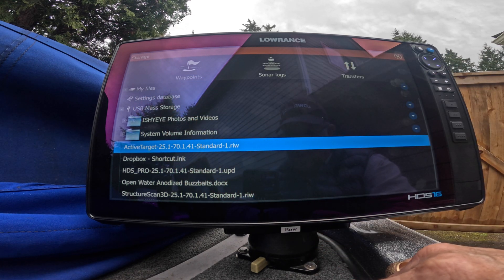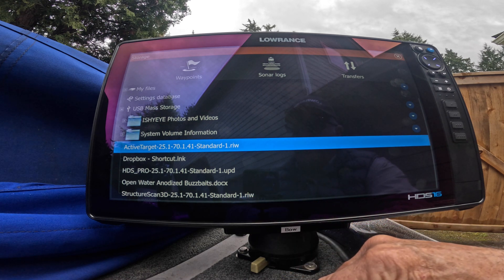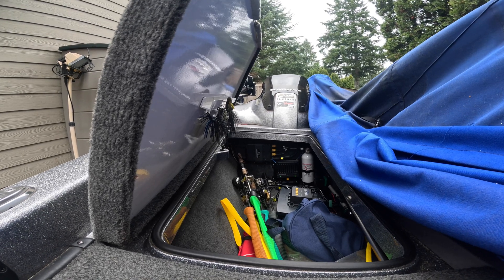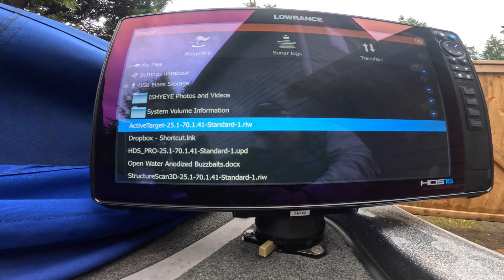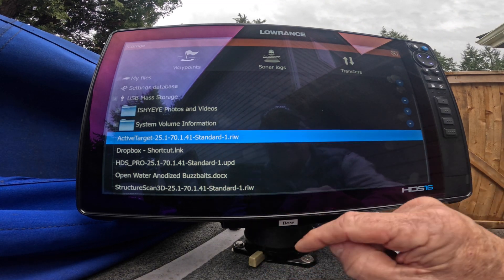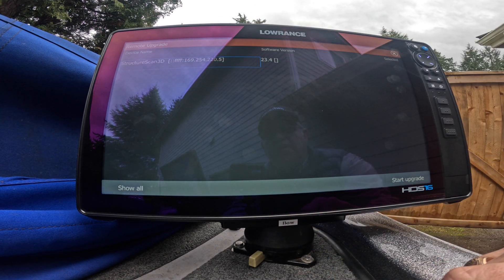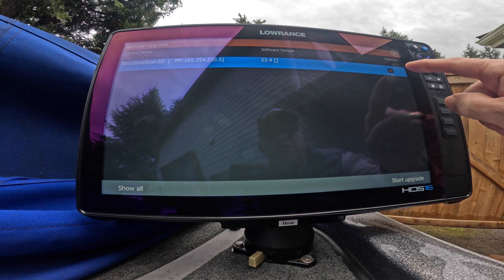Now I'm going to update my Structure Scan 3D. Here's the file, and again it ends in .riw, so that one is going to be a manual install. My 3D Structure Scan box is in the back wall on the top of my Ranger, and it's powered on — the lights are all blinking on there, so that's ready to go. Now we're going to go ahead and install this software file. Just like the Active Target one, we just touch it — here's the number for it — and we hit Upgrade. Now it came up on here just like the Active Target one did. You see this is the old version, 23.4. We're going to go over here to Select it and press there — you'll get an orange check block right there. And then we hit Start Upgrade.